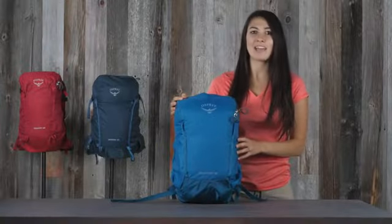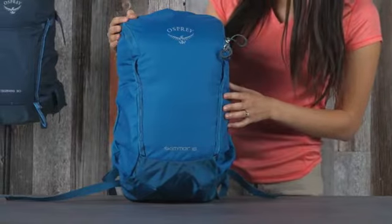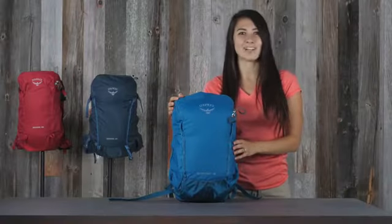Hi, I'm Lina with Osprey, and today I'm here to tell you about the Scarab Skimmer series. The Scarab Skimmer series is a technical day pack with a hydration reservoir, all with the classic rucksack appeal.